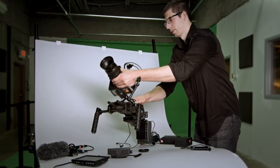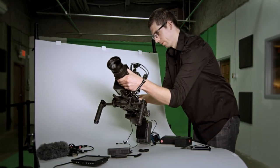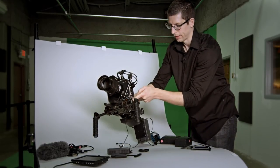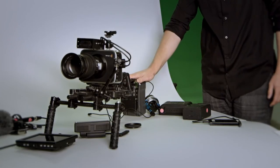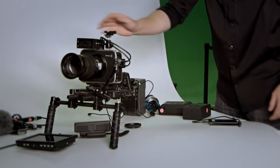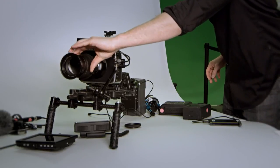Simply going to slide the camera onto the base plate and lock it into place. So we have our battery solution, our audio solution, and our nice ENG style lens.